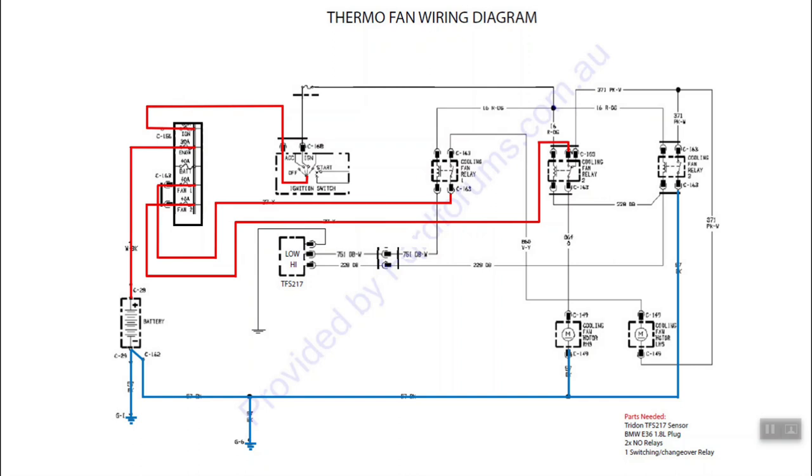The first things we're going to be requiring are a set of two normally open relays - we spoke about how relays work in our last video so hopefully that made sense. Along with those two normally open relays we also need a switching relay, also known as a changeover relay, and that is a 5 pin relay.